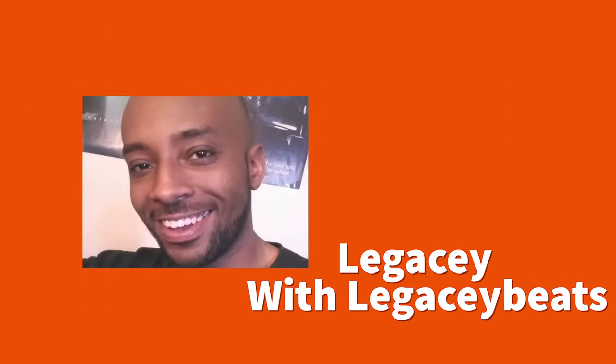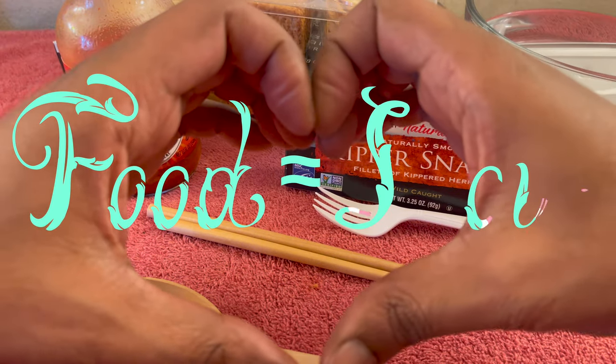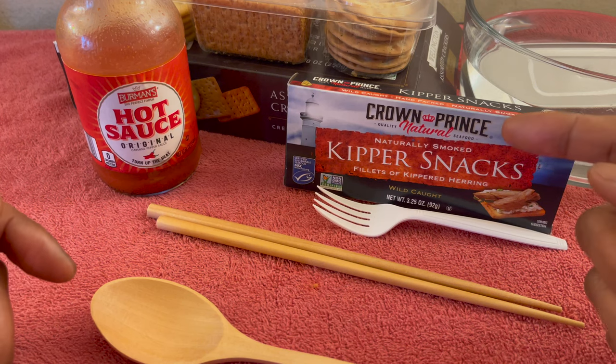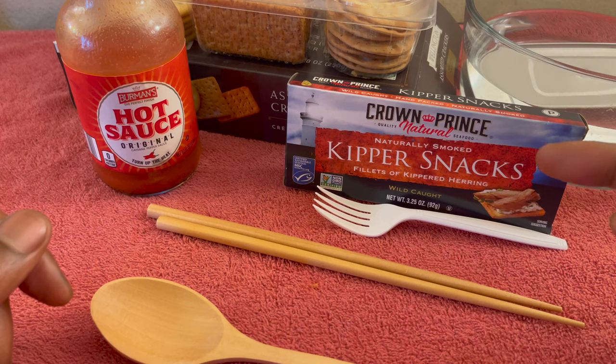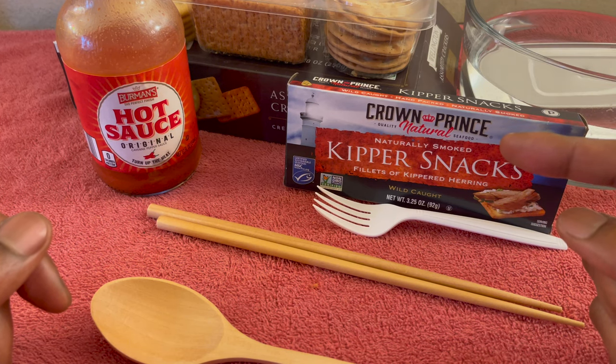What's up, everybody? It's your boy Legacy Beats, and we are back to show you that food is love. Stay tuned as I introduce you to the Crown Prince Kipper Snack — naturally smoked fillets of kipper herring, caught in the wild. You know I get it fresh off the boat. You're going to want to stay tuned if you want to see how delicious these snacks are going to be.